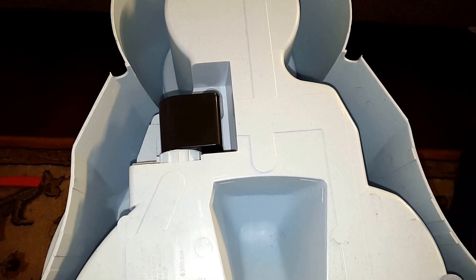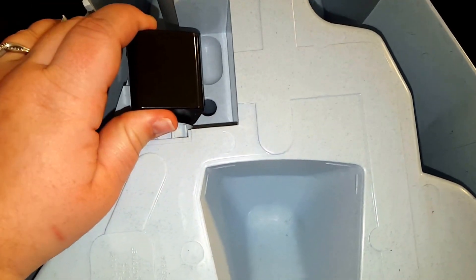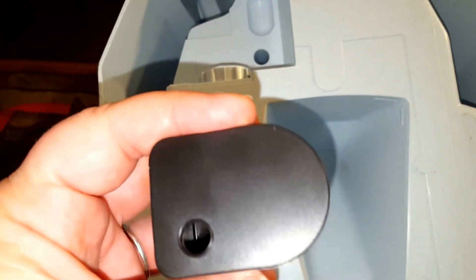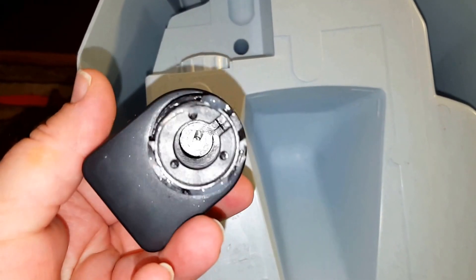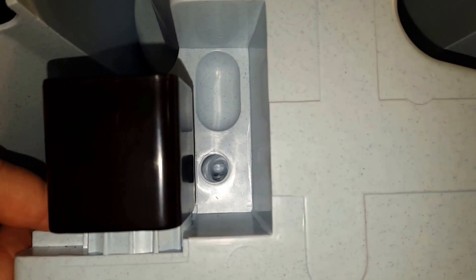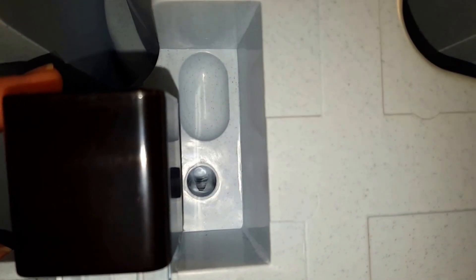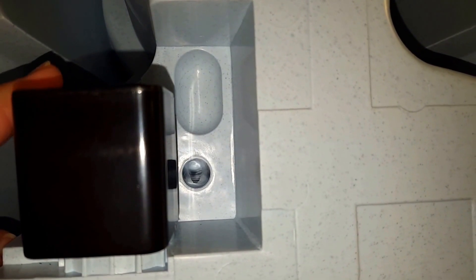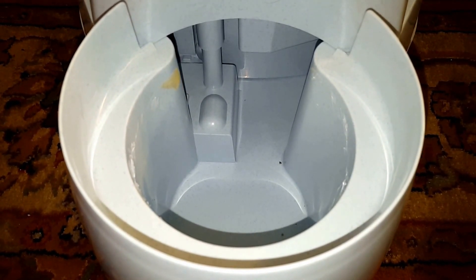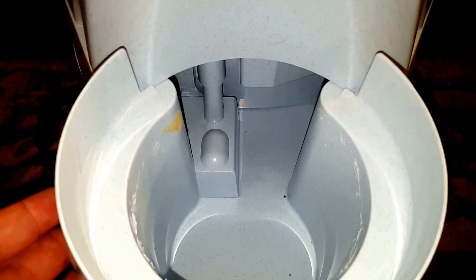Here is a view of the bottom of the unit. This piece here is where the filter would be, but as you can tell this is not a filter — it's just a plastic piece for display purposes. Below where the filter would be, you can see the hole, or what would be a hole, but they have it sealed where the tubing for the filter would go.